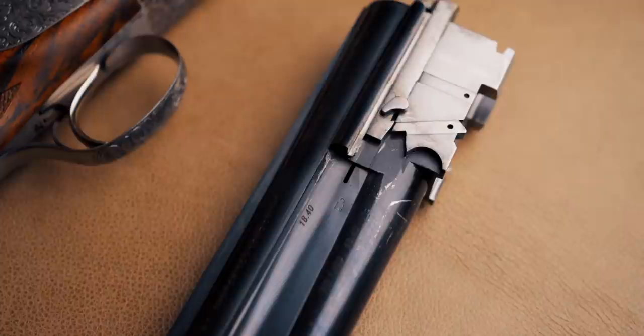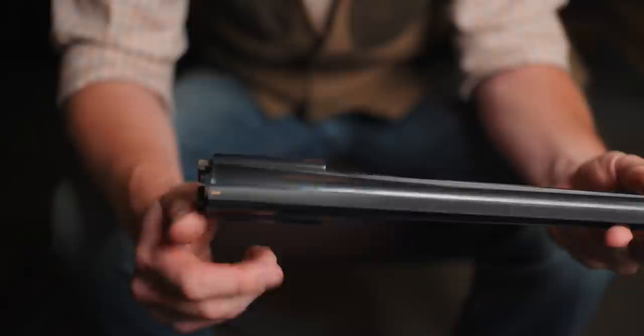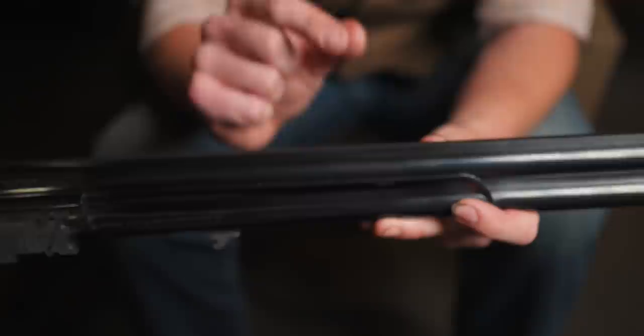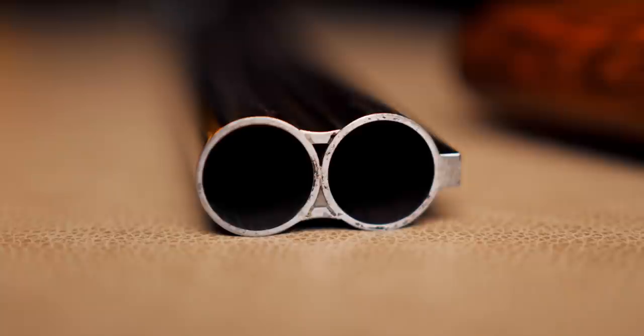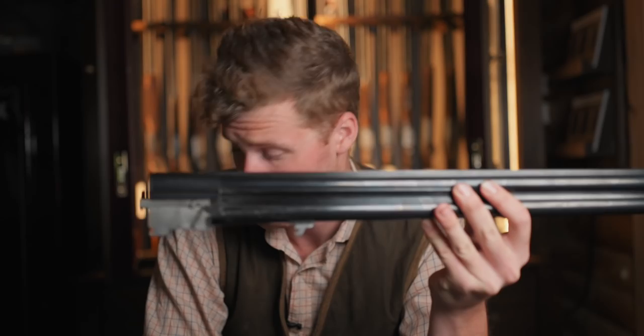The barrels are stamped 12 gauge 3-inch magnum and EJ Churchill of London. They are high-pressure steel-shot proofed, coming with Italian proof where they are originally proved with the action. They're an 18.4 bore — quite tight, quite traditional. You have an 8mm to 6mm tapered solid top rib, which gives a beautiful sighting plane. You have a solid mid-rib and fixed chokes. In terms of barrel specifications, you can have 28-inch, 30-inch, or 32-inch, and you can have it in 16, 20, or like this — a 12.